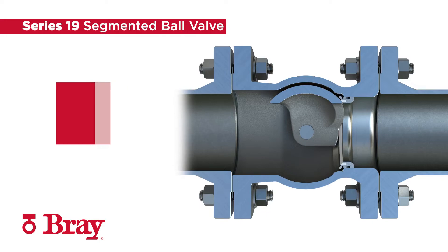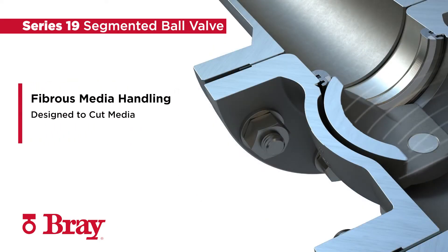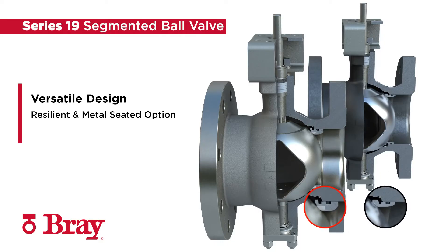A sharp leading edge of the segment is designed to cut through viscous media comparable to knife gate valve performance. Resilient and metal seated options for modulating control and on-off services in gas, liquid, and slurry applications are available, making the Series 19 segmented ball valve quite versatile.